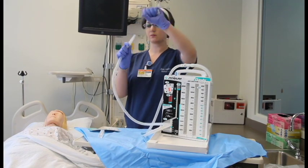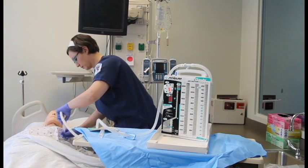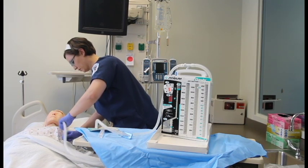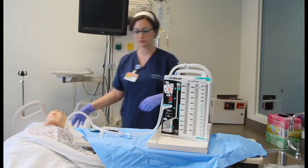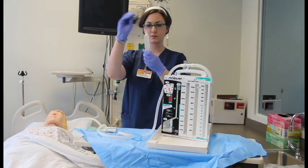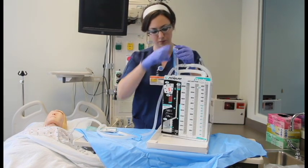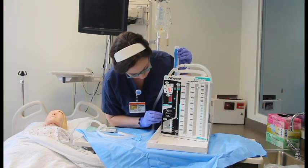Take the cap off the connector end of the collection tube and connect it to the patient's chest tube. Inject sterile water into the water seal chamber through the needleless injection site on the top of the unit. Fill to the 2 cm water seal level.